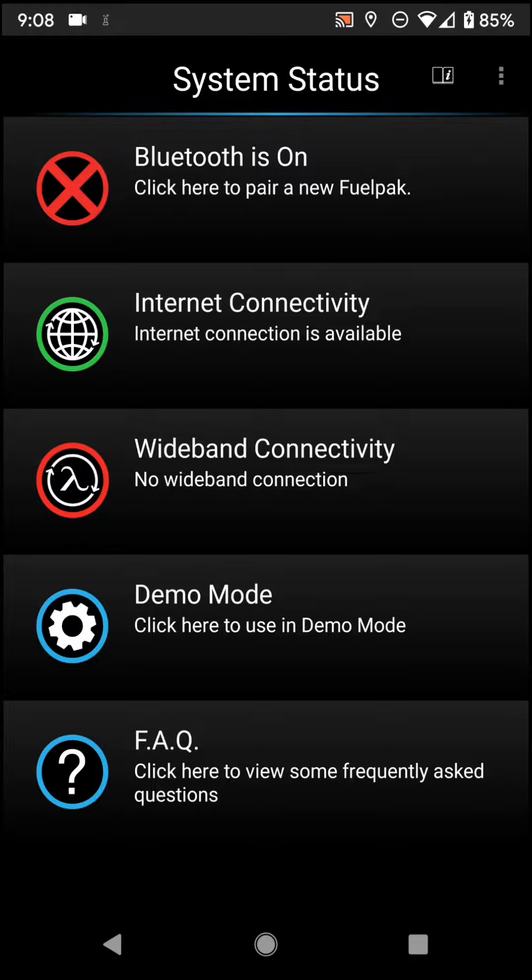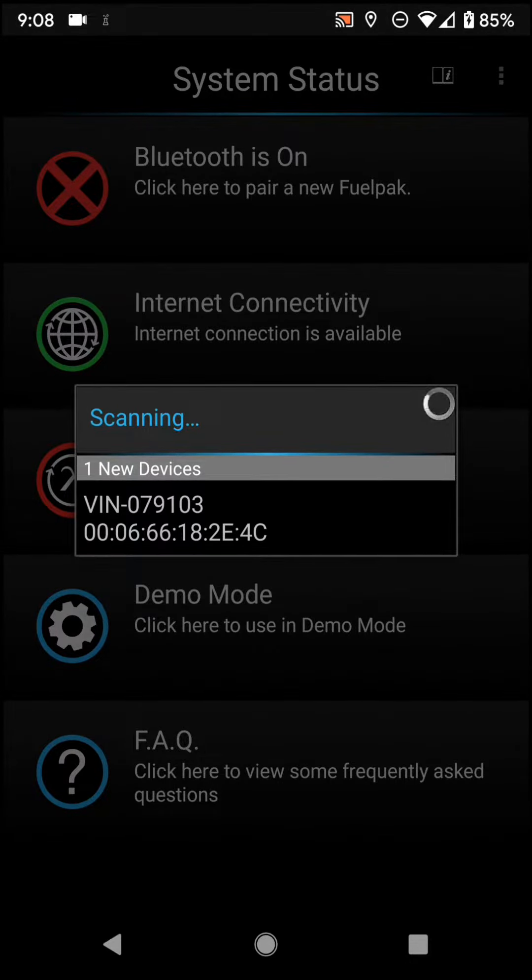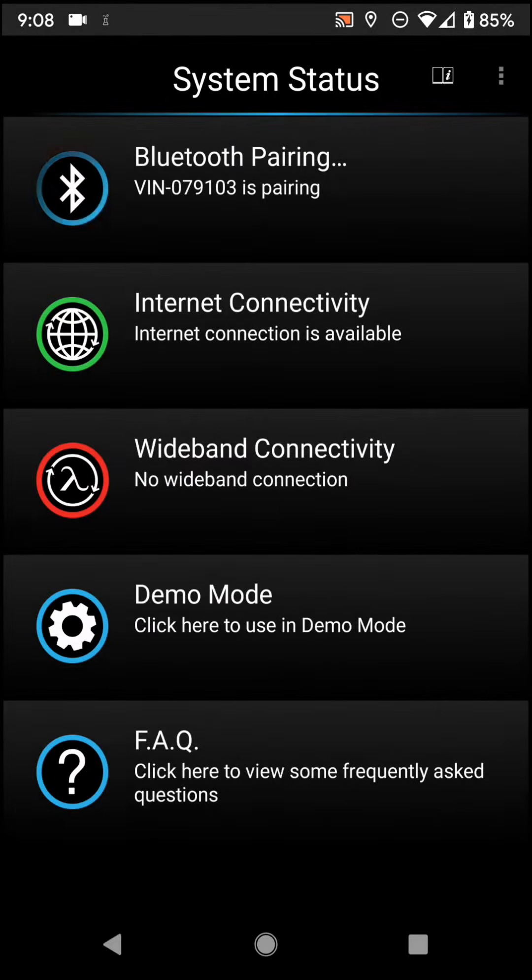All right guys, let's go ahead and pair this bike. If you remember from Workshop Wednesdays, we went ahead and put a set of quiet baffles in this thing. I know it's got the standard baffle map in it, but we want to make sure we have the proper map for the setup. So here it is: VIN-079103. It'll be VIN hyphen the last six digits of your VIN. We'll go ahead and hit pair.